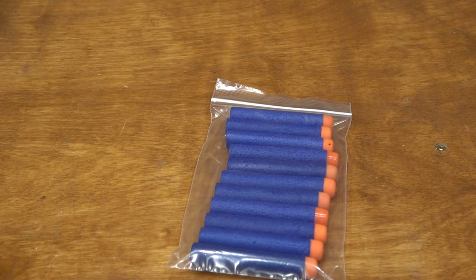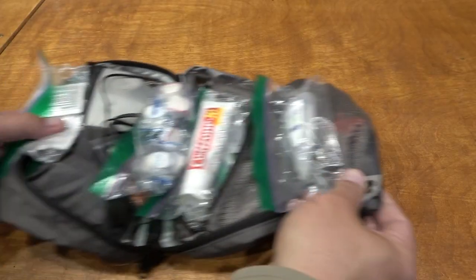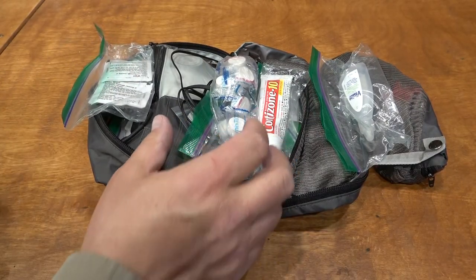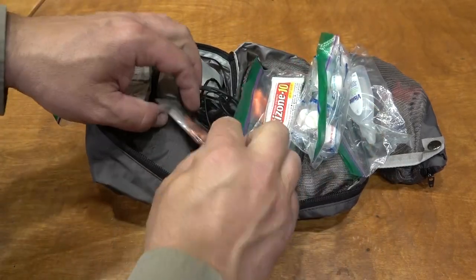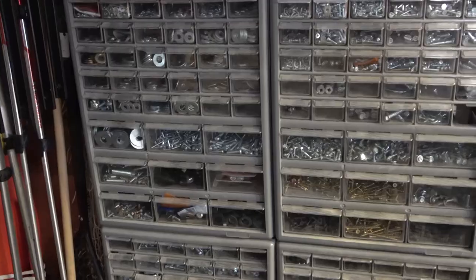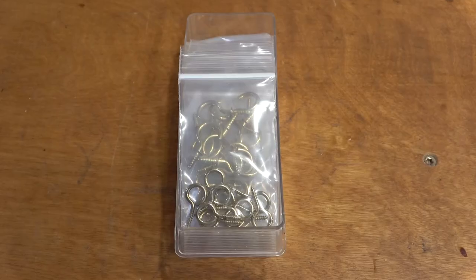Put baggies on things that might leak. Bag up the Nerf darts, Nerf mega darts, and Nerf rival balls. You can also baggie up all the little things in your backpacking gear. Anything you don't want to leak and anything like Tylenol that you want to keep separate. This is a hardware organizer, but what if you organize your parts organizer?